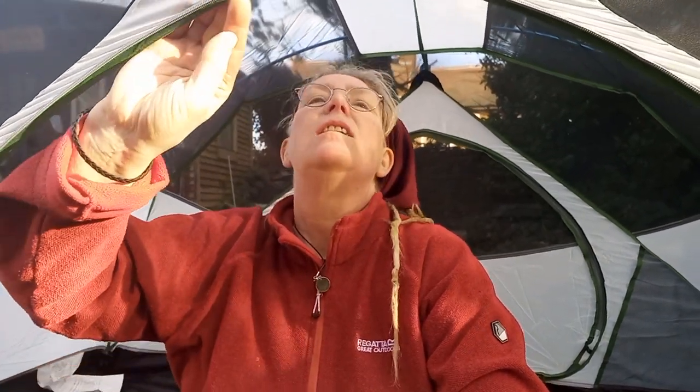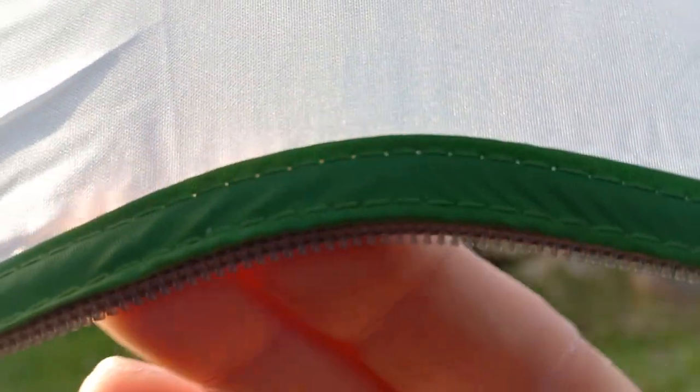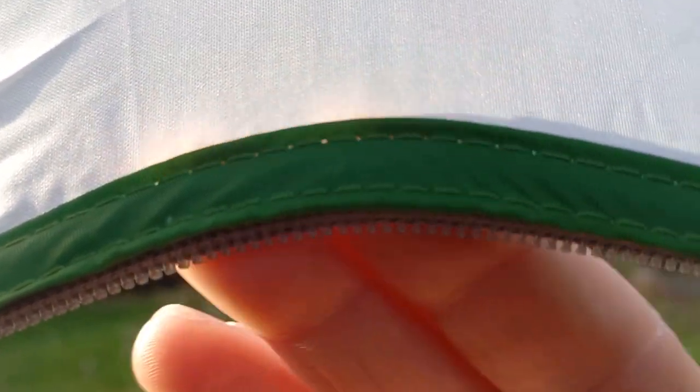You don't need pockets — back in the day we never had pockets — but a modern tent usually has a little bit of storage. It is part of the budget range though. The sun is pulling through already — you can see daylight through that stitching. I'm not a happy bunny with this.